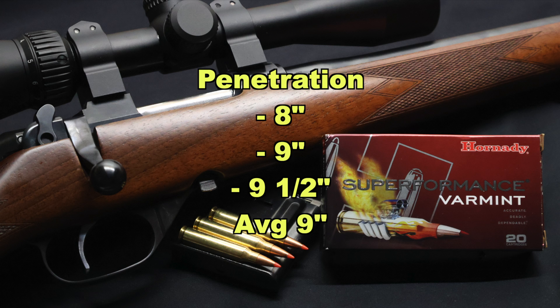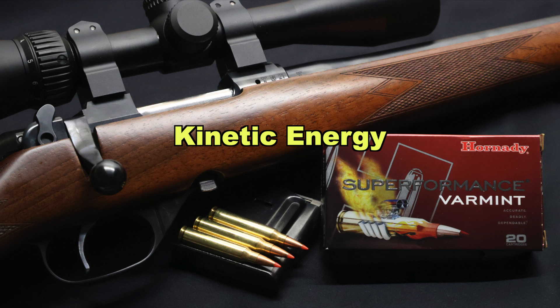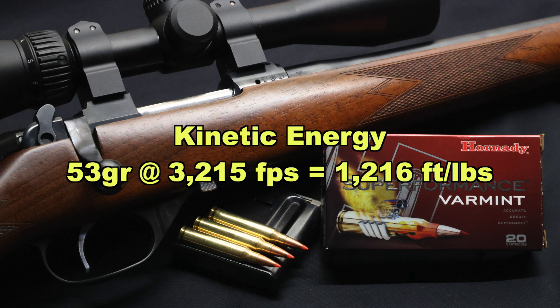But the majority of the bullet fragments that broke up — all that mess and fragments — were concentrated between about the two and eight inch mark, which is what you want for a bullet like this. Kinetic energy for a 53 grain bullet going an average of 3215 feet per second works out to 1216 foot-pounds of energy at the muzzle.